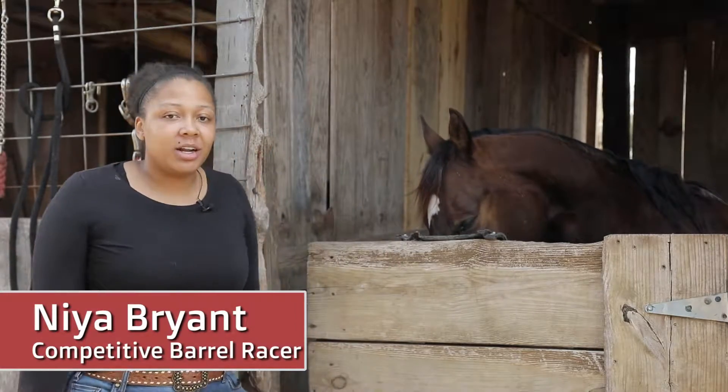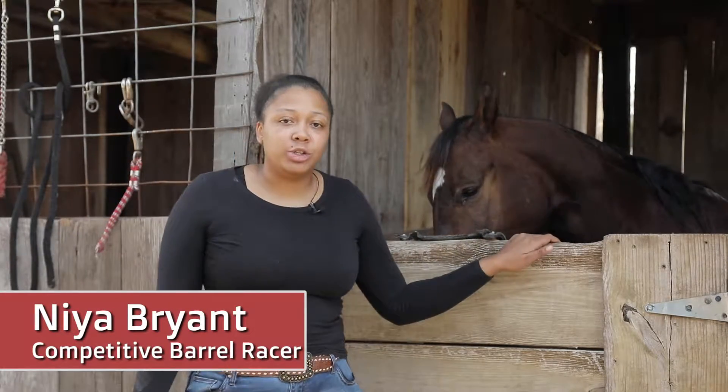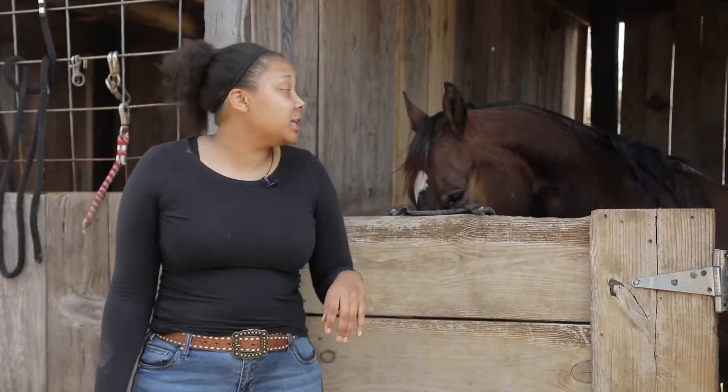Hello, my name is Naya Bryan. I'm here to tell you guys a little bit about how I choose to winter my horse through the winter months.